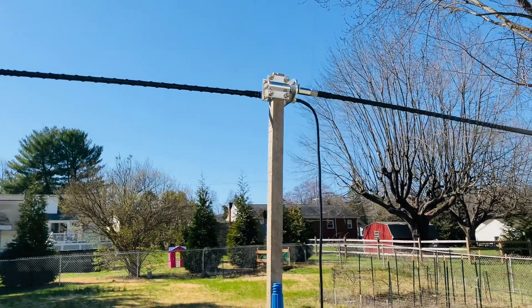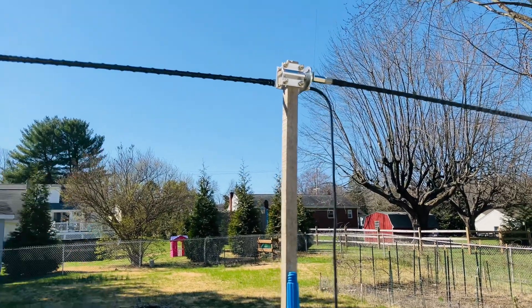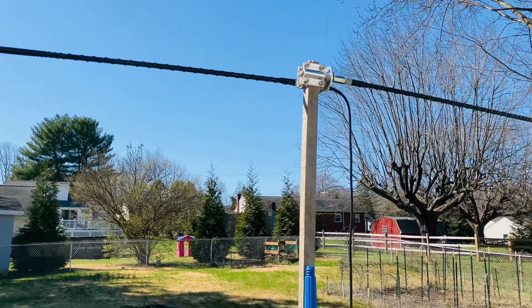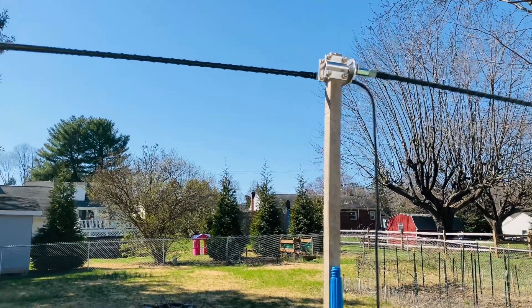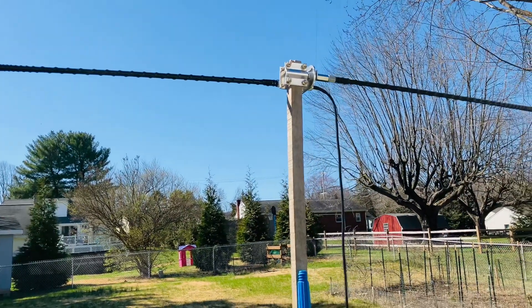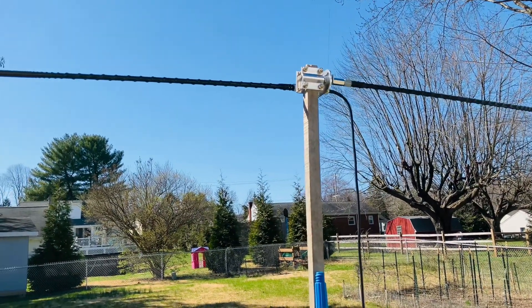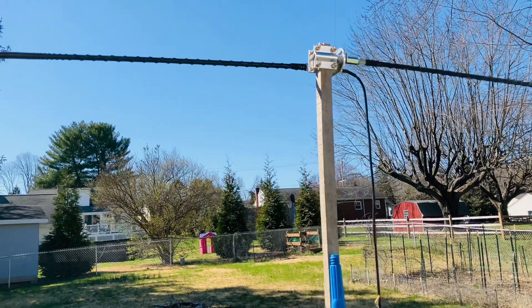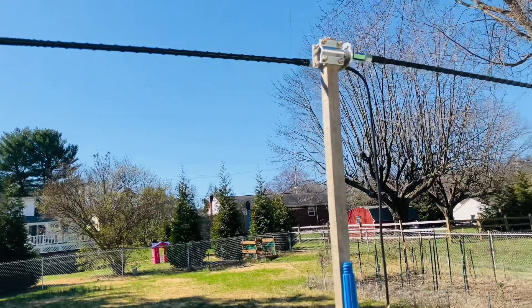Hey guys and gals, Mike Cricket 113. I posted a 30-second video the other day on this dipole — a rigid dipole. These are three-foot hamsticks made by Wilson. They're old, they're ancient, not even tunable, but they are 11-meter, and it seems to be working.